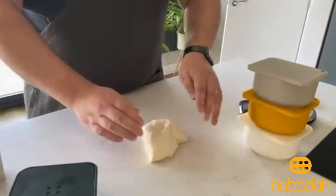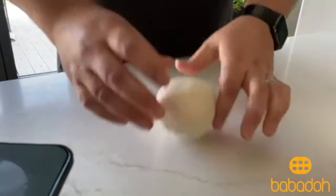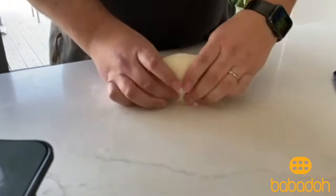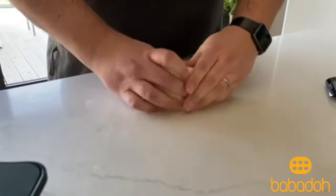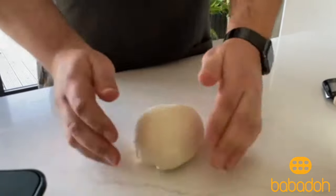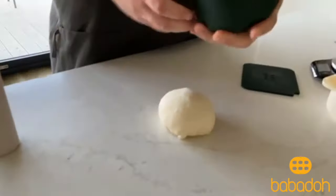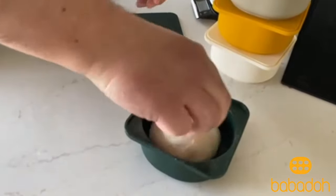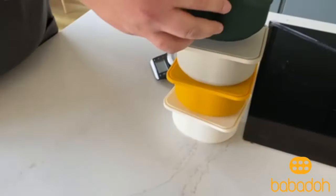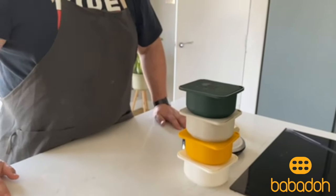And finally, the last dough ball. I think there's slightly more dough in this one — it's probably closer to 265 or 270 grams. There we go, nice and tight. So there we go, four dough balls now proving for two or three hours, and I'll come back and take them out of the Babadoughs.